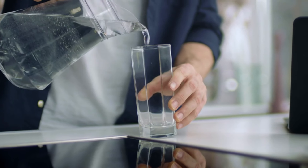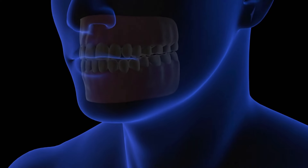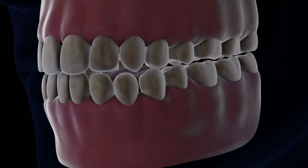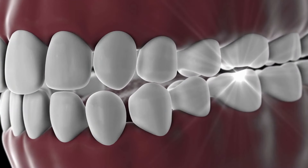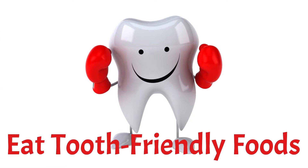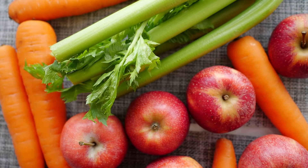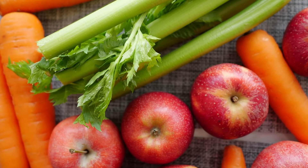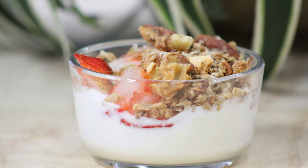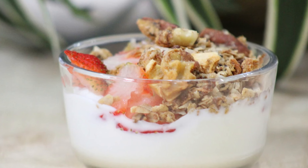Drink plenty of water: water helps wash away food particles and bacteria that can lead to plaque buildup and cavities. Aim to drink plenty of water throughout the day, especially after meals. Eat tooth-friendly foods: certain foods are beneficial for your teeth, including crunchy fruits and vegetables like apples and carrots, which help clean your teeth as you chew. Dairy products like cheese and yogurt also contain calcium and phosphates that strengthen tooth enamel.